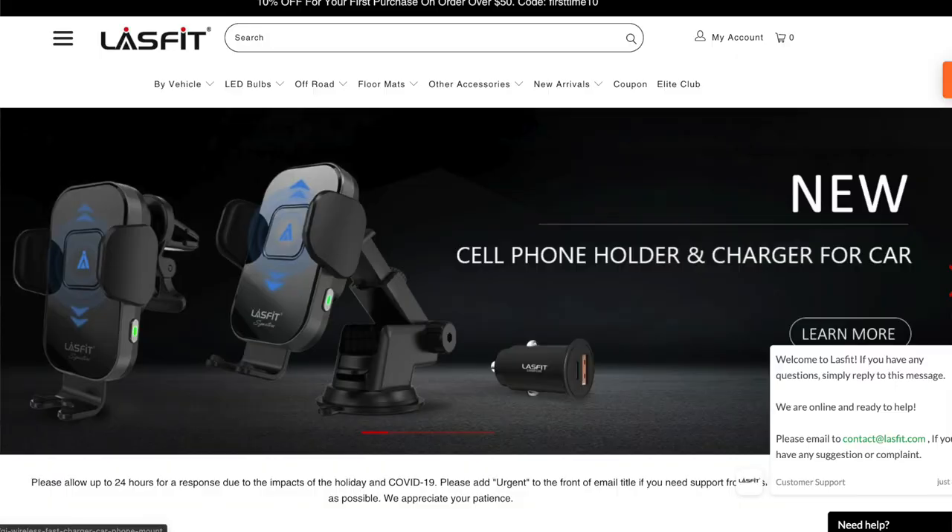I'm not sure if you guys noticed but I actually shot this video four different days because of how crappy the weather has been. Anyways, if you like this video be sure to hit that like button, comment down below what you think, and if you're not a subscriber yet be sure to hit subscribe because I upload weekly. If you're in the market for LED lights, floor mats, or car accessories, Last Fit is the way to go — I use their products and I've never been disappointed. Use my code CTFK7 for 10% off. Thank you all for watching, this is ChrisTimeFk7 — peace out!